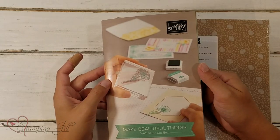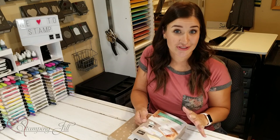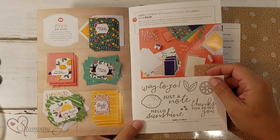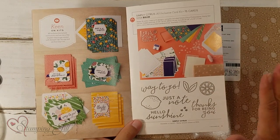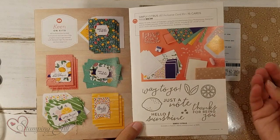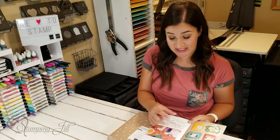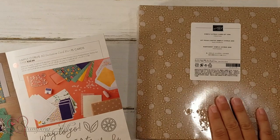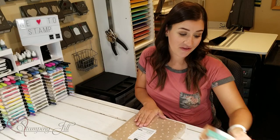A couple of years ago, Stampin' Up! came out with a pamphlet that features some of our basic products that you can get started with. And one that they have in this year's pamphlet is the Simply Citrus Card Kit. It is an all-inclusive card kit. It has everything in it you need to make 15 cards, and the envelopes are included, but it also has a clear block, a little Stampin' Spot — so it's like a little stamp pad, just small — and a stamp set. Everything you need comes right in this box for only $32. It's a really great value.